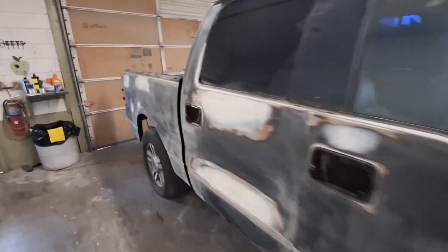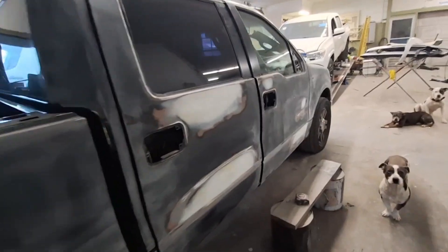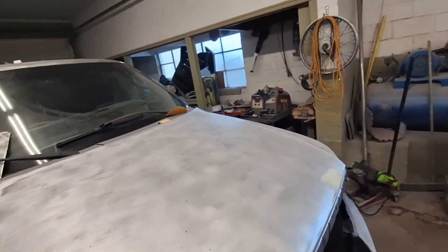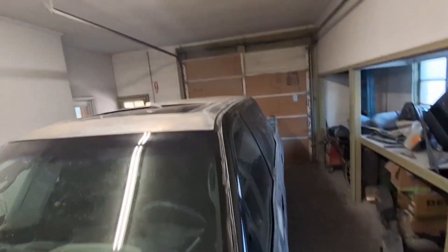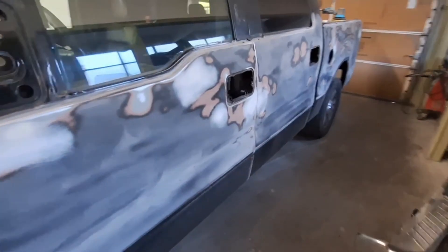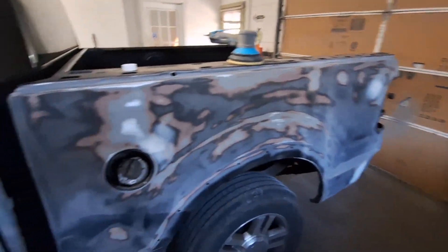Here we are — we got the body work done. This is before the prime, just to show everything. The truck had a few dents here and there. We did strip the hood; I had a couple of small places where it had been slammed. We do have the roof — I will get up there in just a second and explain that. But here on this side, there was nothing below the body lines.